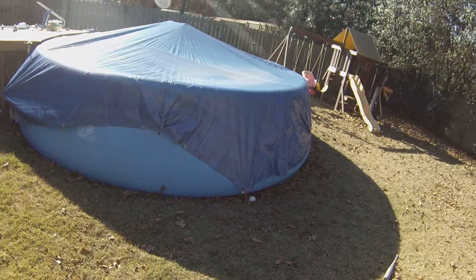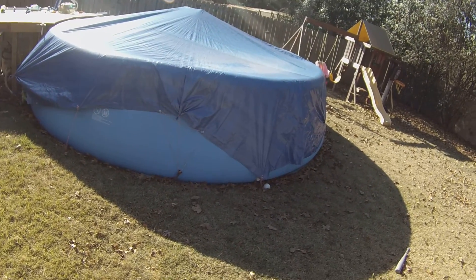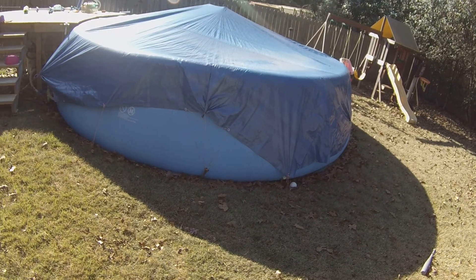I just didn't have the energy to drain it, clean it, fold it up, and put it away, so I decided I was going to winter the thing this year.